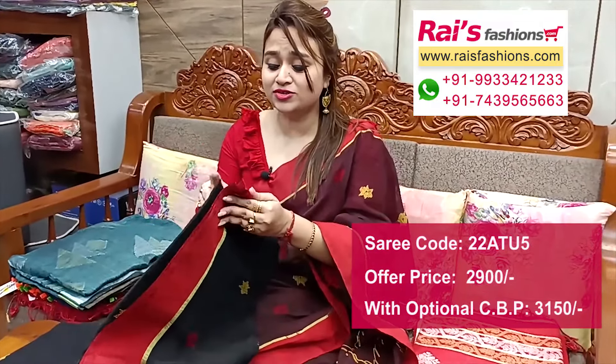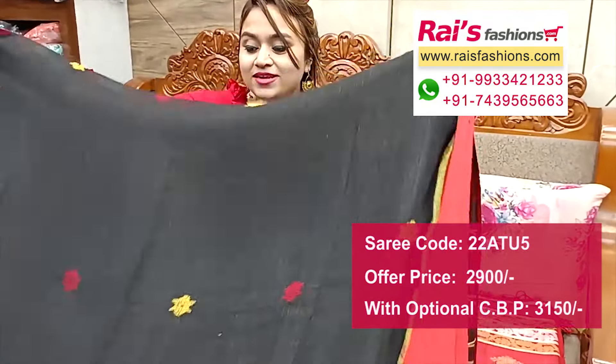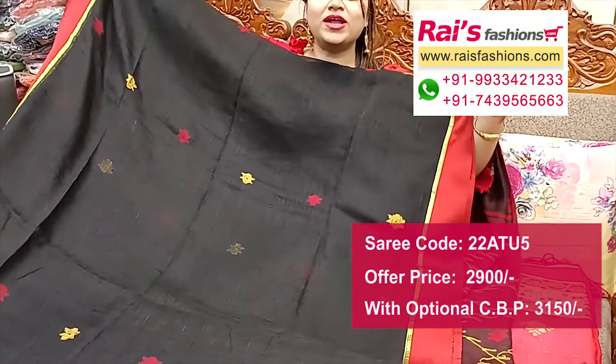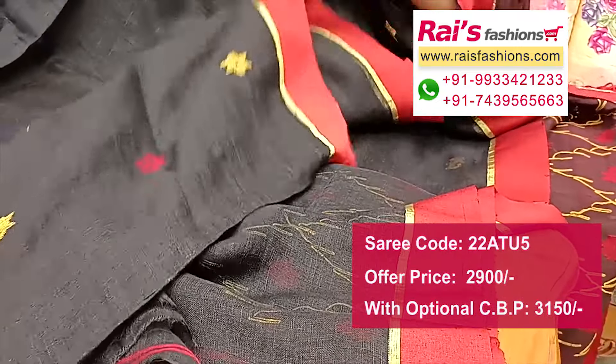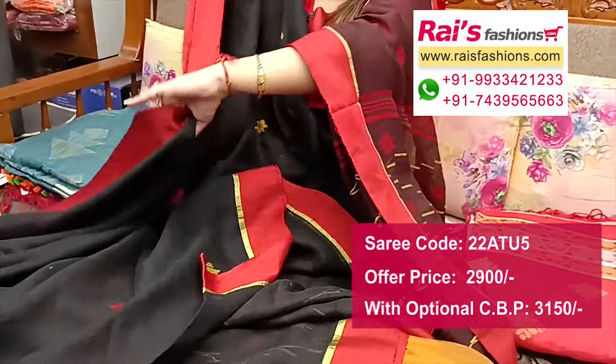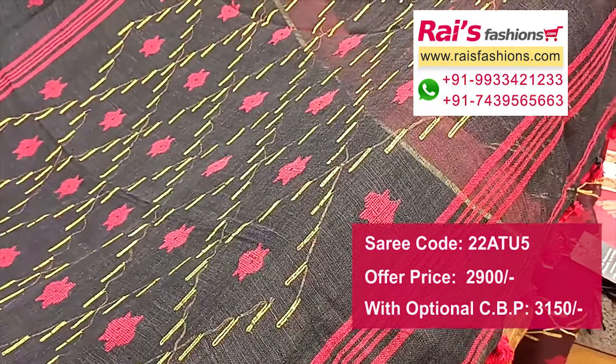Next one — nice color combination, same pattern. Black base with hand-woven jamdani bark, contrast red border, highlighted golden zari detailing line. All over jamdani buta, natural fabric lienne by lienne base — dark black set. Running blouse piece and pallu portions with beautiful fine hand-weaving design worked pallu with pom pom design.